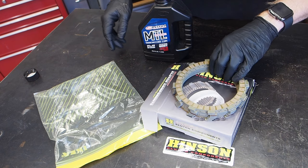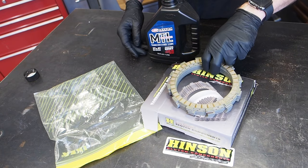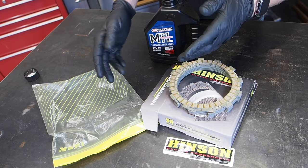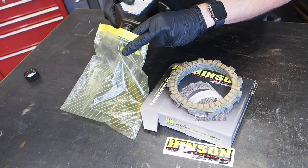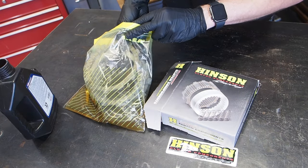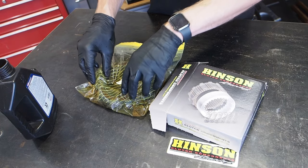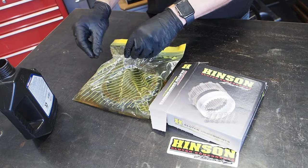We've got some fresh Hinson clutch fibers ready for the rebuild. These need to soak in oil for 12 hours before installing. Put some Maxima MTL oil into a plastic bag and throw all the plates in there. This ensures the oil soaks into all of the fibers, making sure the clutch is ready to go when it's time to run it.